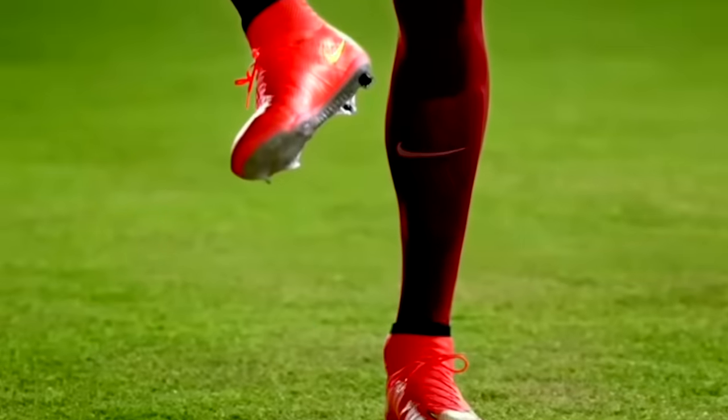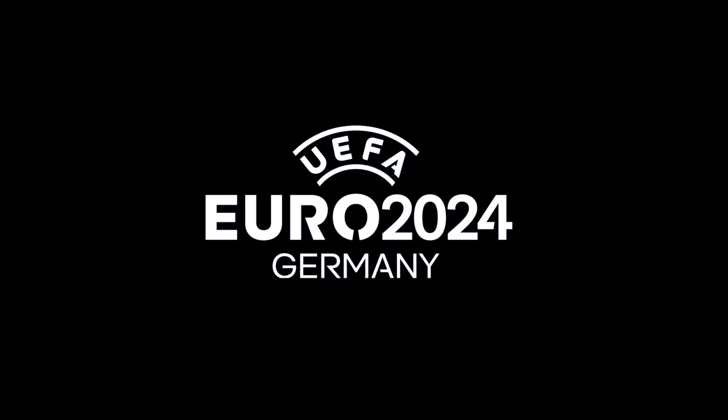First up, I'm going to have a go at making a football boot commercial, then once I'm happy with that we'll move on to the big one — the Euro 24 commercial. This should be fun, let's get into it.